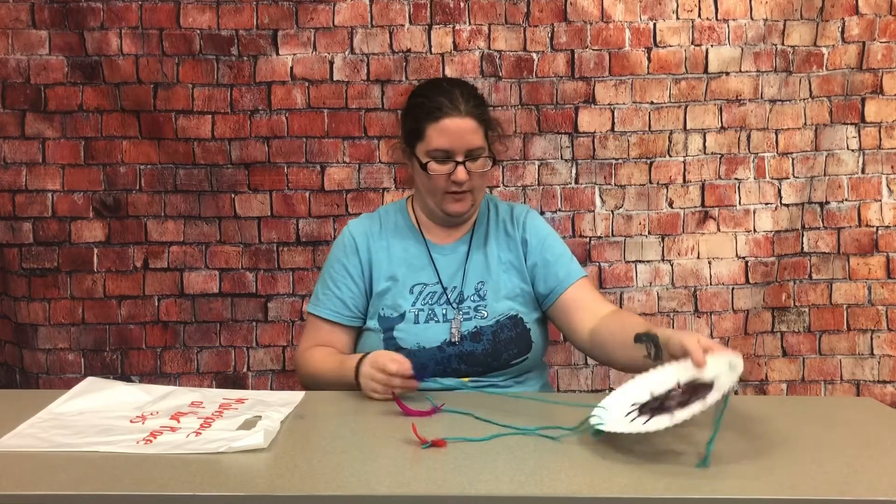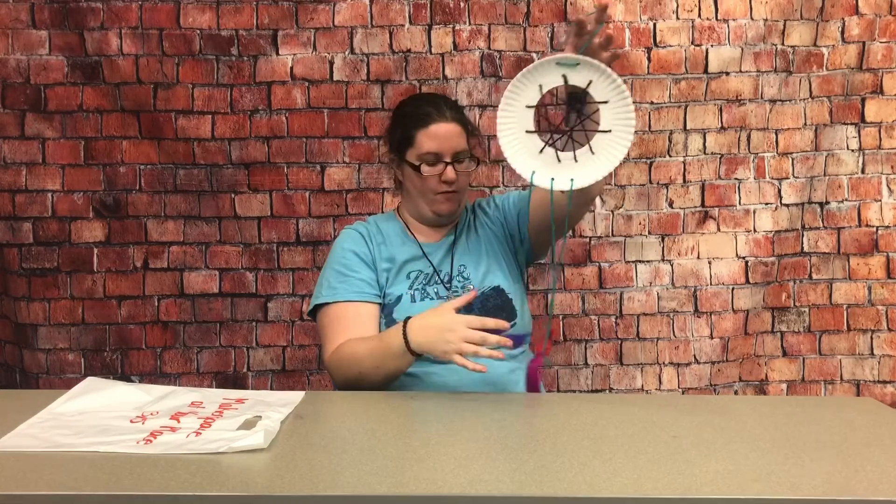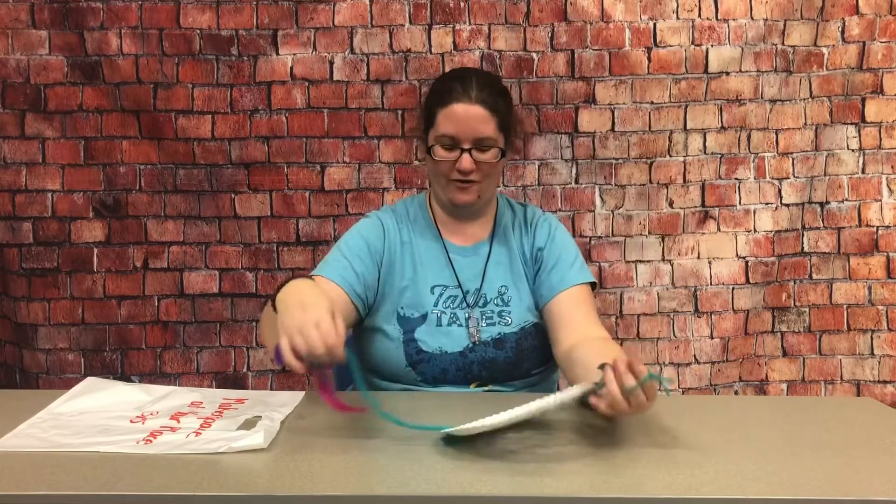Once you have your feathers attached, you have your completed dream catcher! You can decorate it however you want, and if you want the strings to be shorter you can just cut them to whatever length you'd like. And there you go — that's our craft for Makerspace at Your Place this week. Thank you so much for joining me and we'll see you next week. Bye!